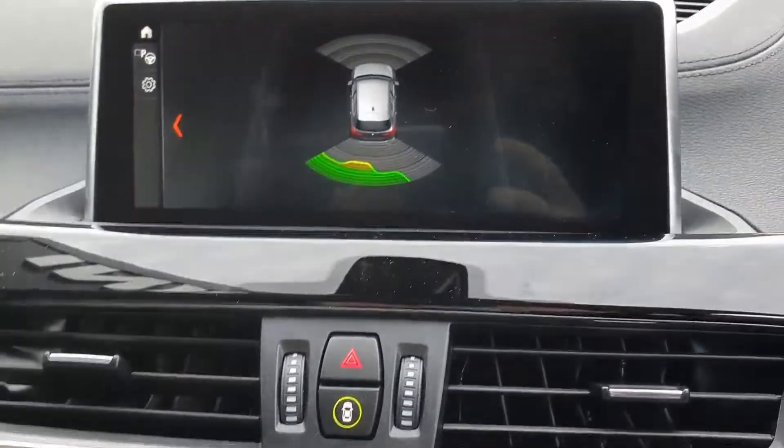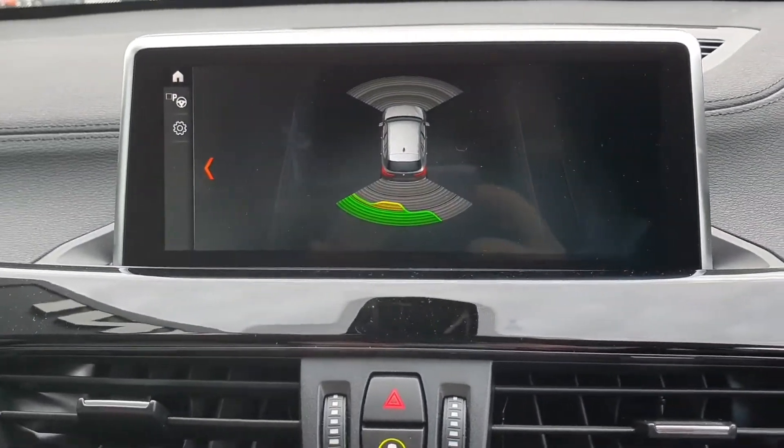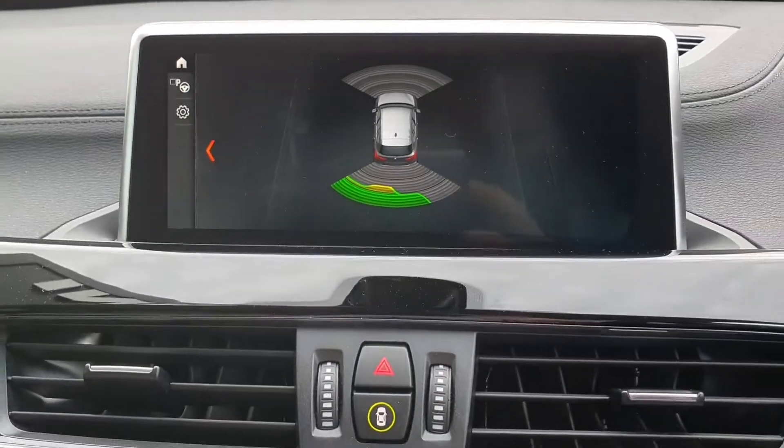Just put the car into reverse — front and rear sensors when reversing. Just turn it off.